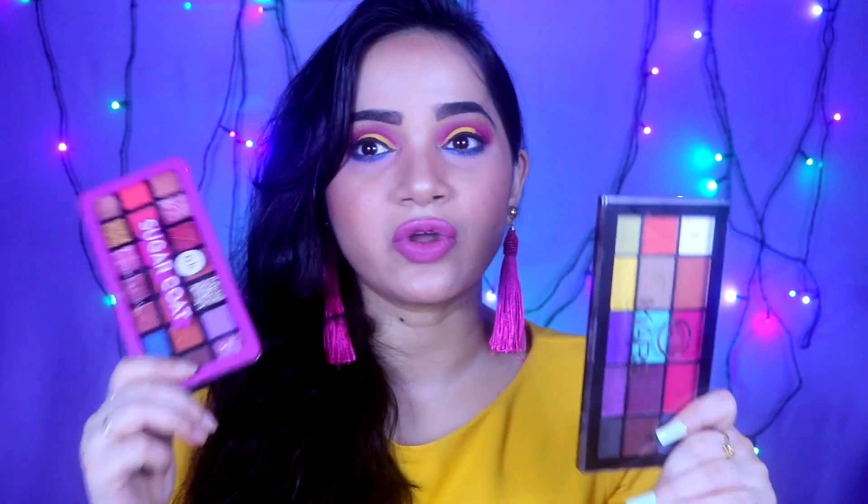Hi guys, welcome to my channel. I am going to share this look in today's video. I have bought two new palettes from Amazon and I used these two palettes which turned out very good. This is the Mars palette and this is the Nika Cake Sugar Coat palette. They are very good with good pigmentation, so you can buy them both.